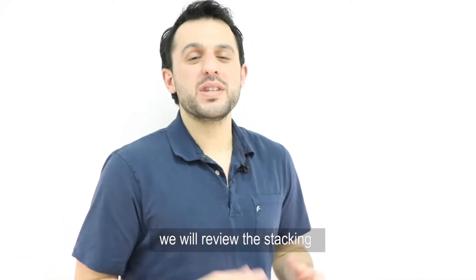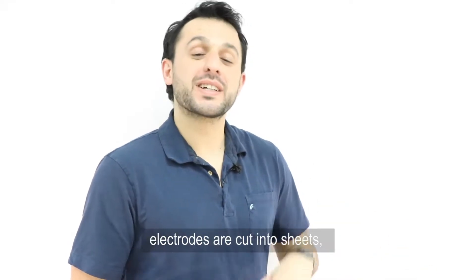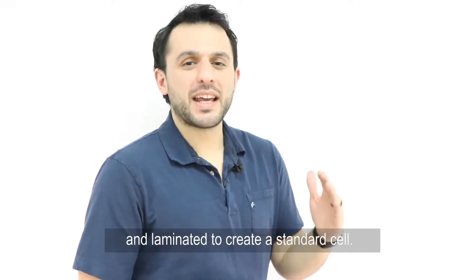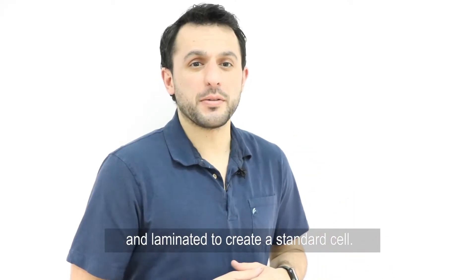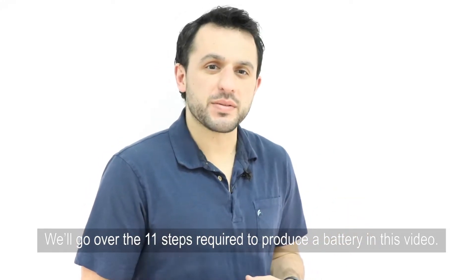In this episode, we review the stacking process of battery production, where the positive and negative electrodes are cut into sheets, stacked with a separator between each layer, and laminated to create a standard cell. We'll go over the 11 steps required to produce a battery in this video.